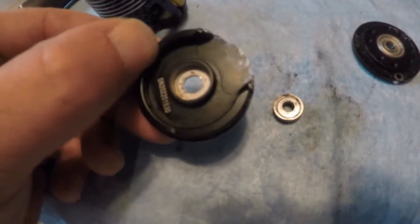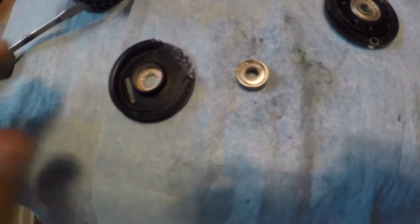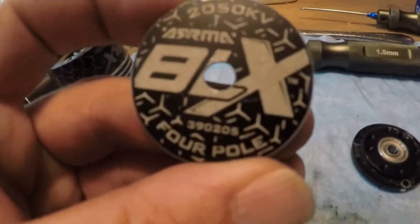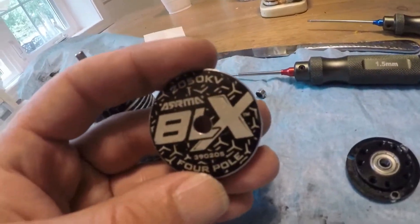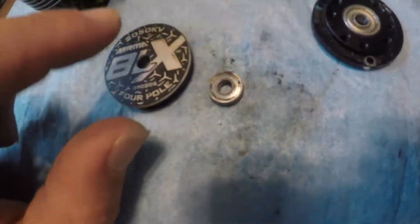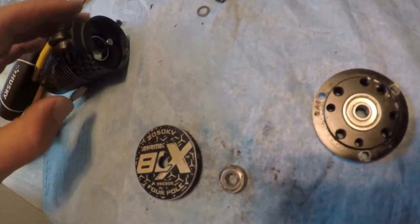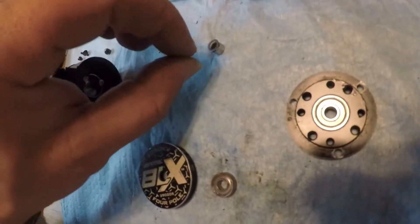The back bearing is the toughest one to get out. If you can pop it out with a Phillips head by prying it, that works, but the best way is to drill a hole in the back of the motor case. Then put some electrical tape over it to cover it up so you don't get dirt in there. Electrical tape holds up well against the heat.